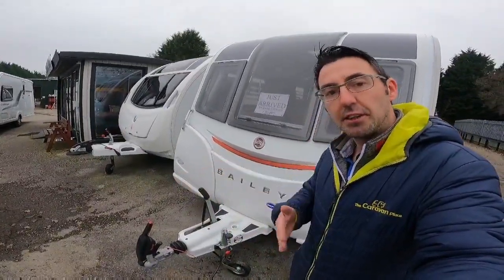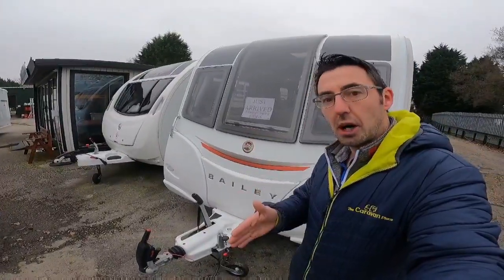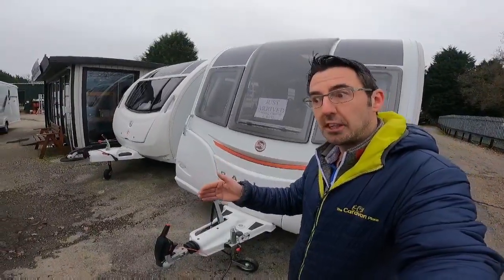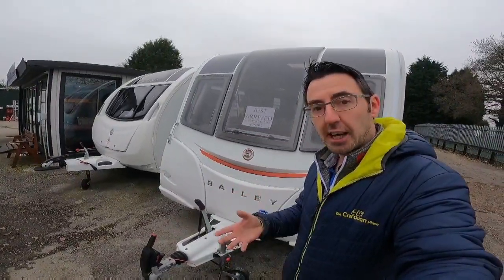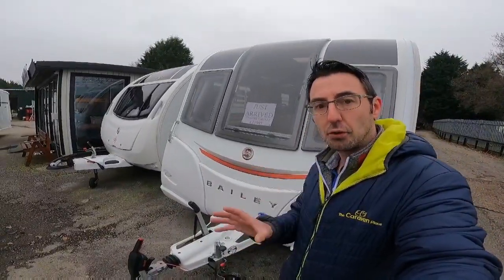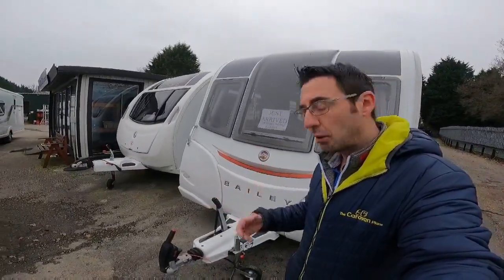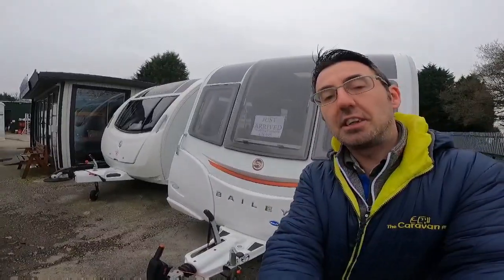When it feels the caravan is swaying, it will put the brakes on either side and pull the caravan back into line. If you can really feel a sway starting, just release the accelerator and let the ATC do its job. If you haven't got the ATC, again just release the accelerator and let it calm down. A lot of the time you won't even notice the ATC doing anything — you'll just feel a slight pull and the caravan will be back in check.